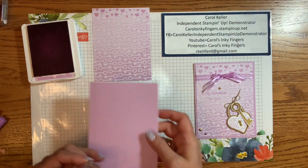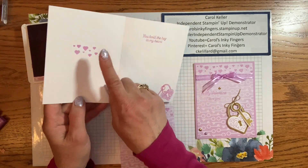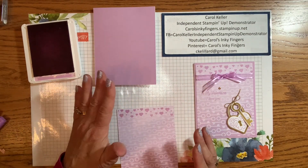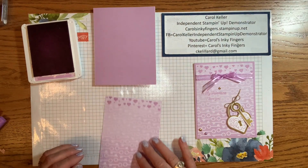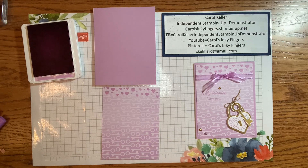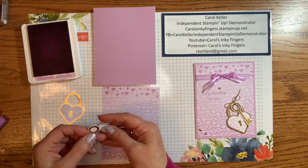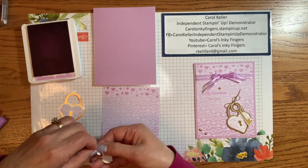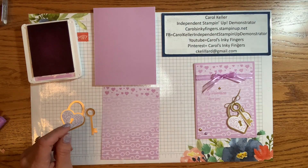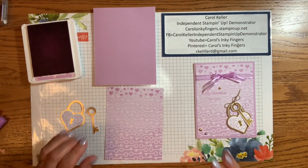The inside is done. It is really important to stamp the hearts before you put the front on and start using dimensionals, because if you go to do it at the end, you'll have issues with the surface being uneven and it won't stamp the way you want. So note that. Let's assemble the rest. I have the key and the lock from the set — you just have to punch out the middle parts.